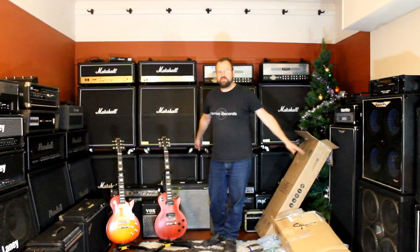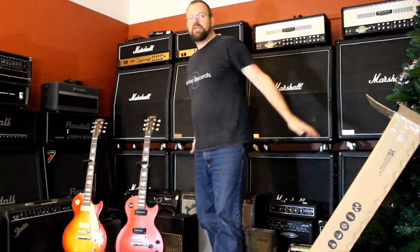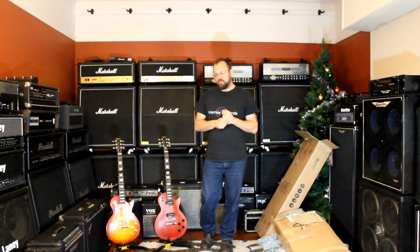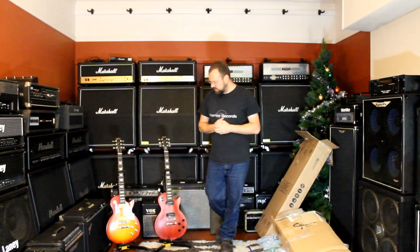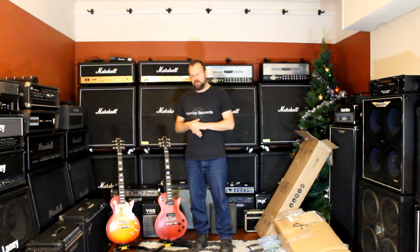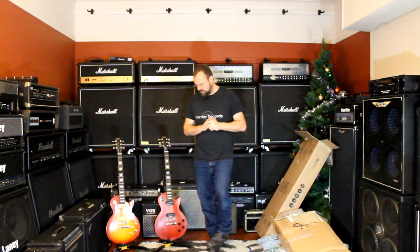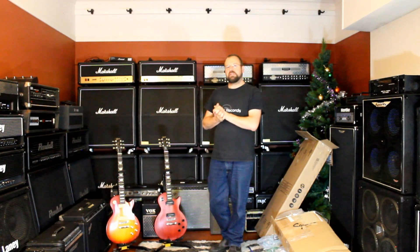There you go guys, I'll wrap up the unboxing there. Thanks so much for joining me — two beautiful guitars, glad to add them to the collection at Brew The Music and Warrior Records. They're in the arsenal — if you come to record and you need a guitar with P90 pickups, there's another two in the collection. I might do a video at some stage on the Gibson guitars in my collection. I think there's six Les Pauls now, as well as a Marauder, a 335 that belongs to a good friend that I'm looking at purchasing, a Flying V, a Junior, an EB3 bass, and some other bits and pieces. We might even take a look at the Gibsons in the collection at some stage.